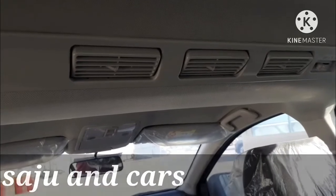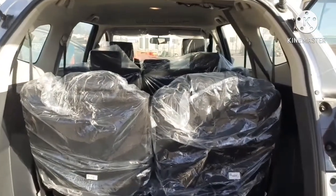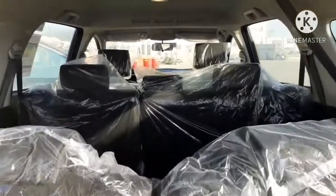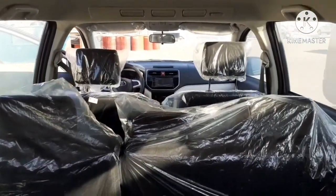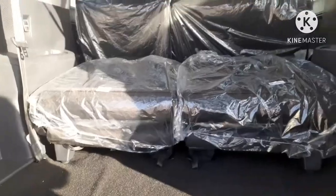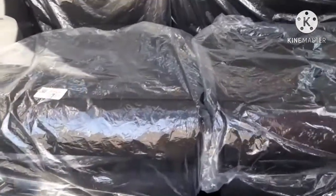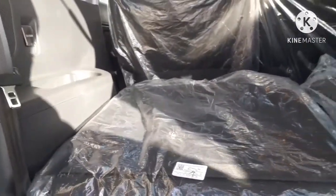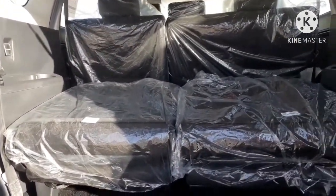Rear passengers can also adjust the AC blower speed. At the back there are two seats, and if you need space for luggage you can fold them. It is easy to fold — there are two levers at the sides of the seats. Just pull up the lever and the seat can be folded, and it can be folded again by pulling the strip near the center.